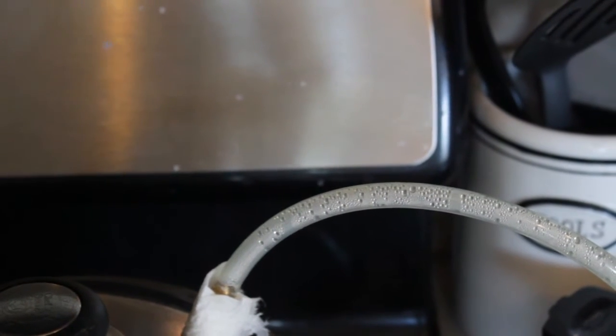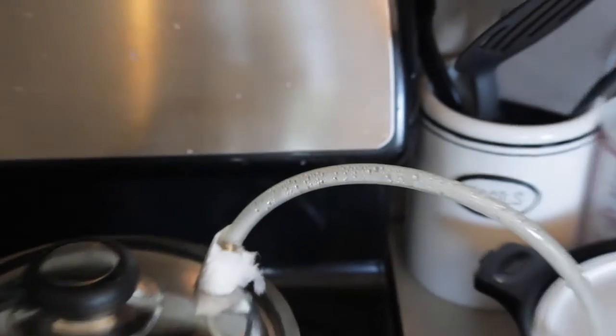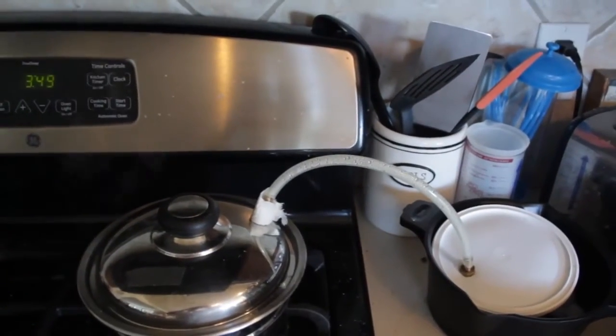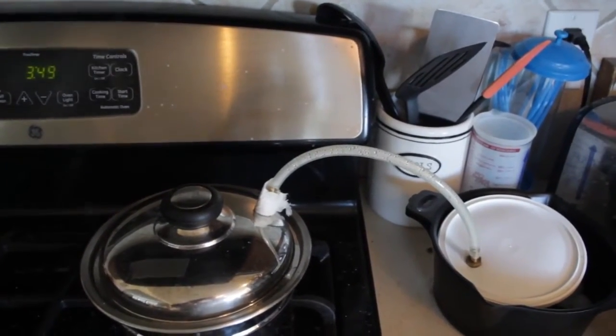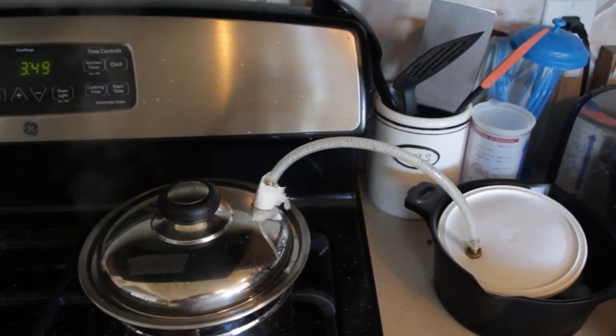I've been wanting to make a water distiller for a while now, and of course I lack funds to do such things without a job, but I made this out of parts that I had left over from previous jobs.